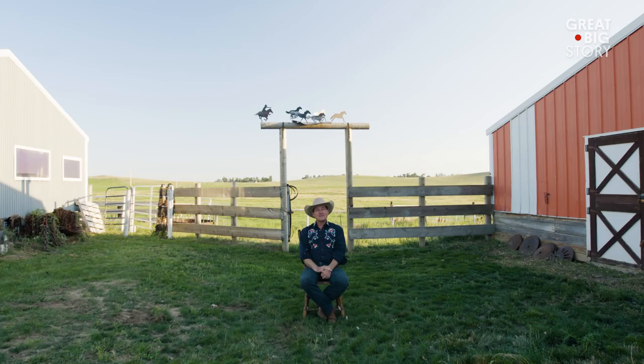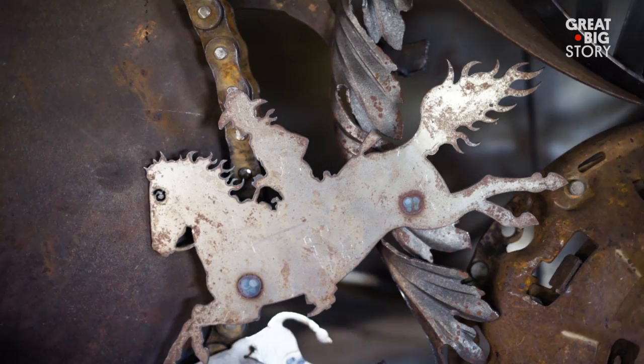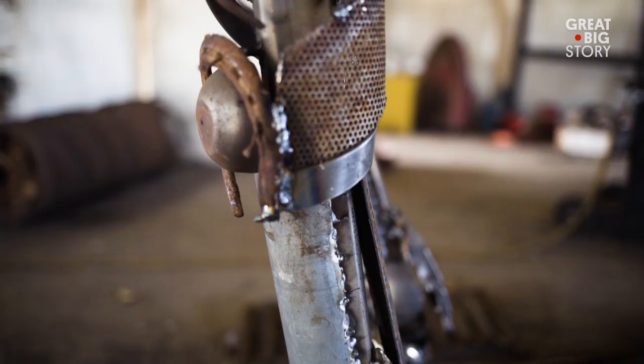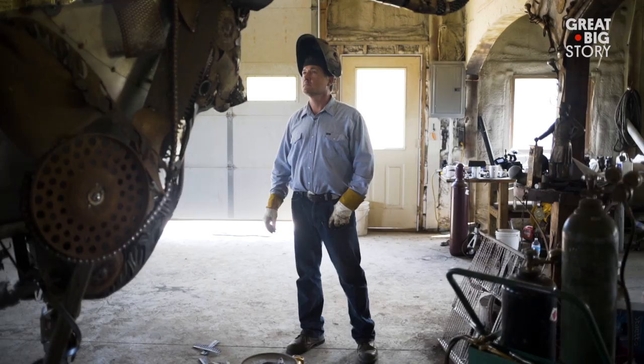I bring all these found objects home that I've handpicked and I start grabbing things and fitting them up there. It's a textural experience — it's almost like a patchwork quilt. It's got a little bit of everything in it, and within all that chaos, when you step back, the animal comes to life. And scrap metal shouldn't do that.